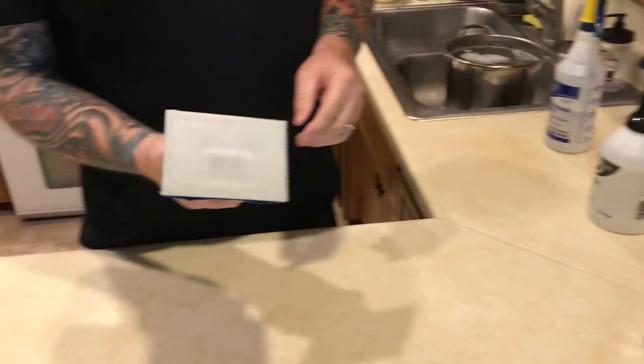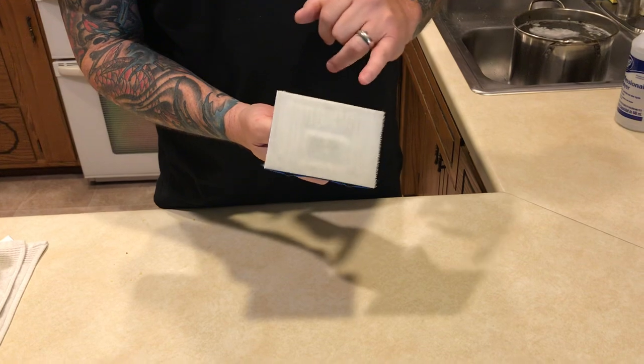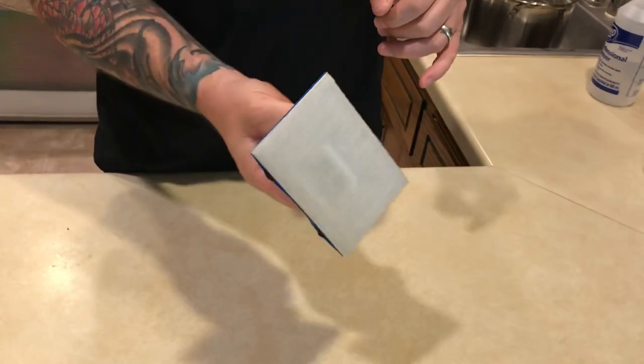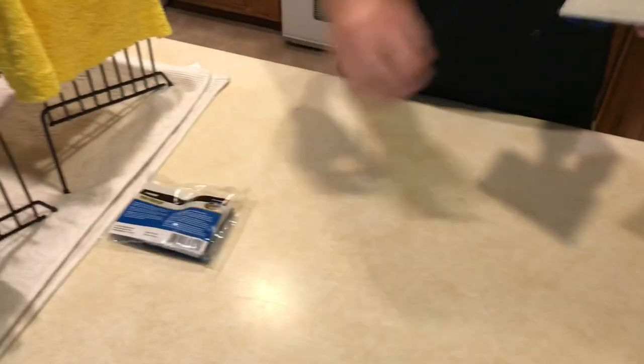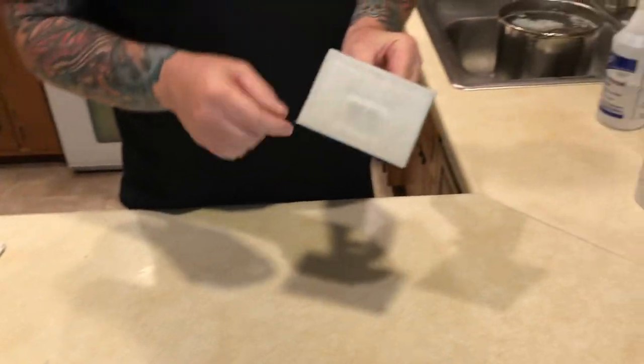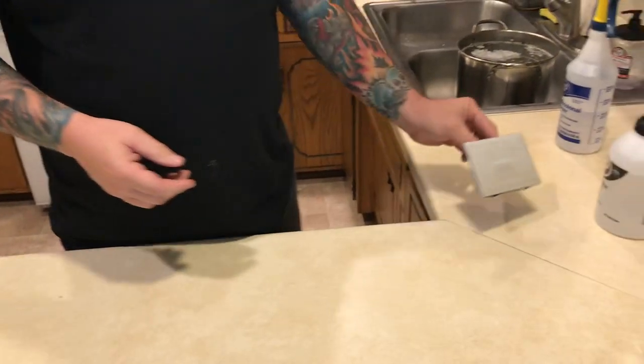To scrub and clean the records, I use a stain pad that you can buy at any paint department, whether it be Home Depot or Walmart. I get the type that takes refill cartridges. This will clean about 20 records, maybe less, depending on how dirty the records are.